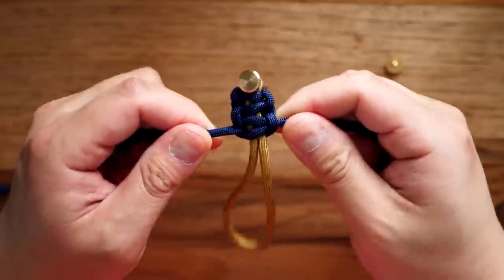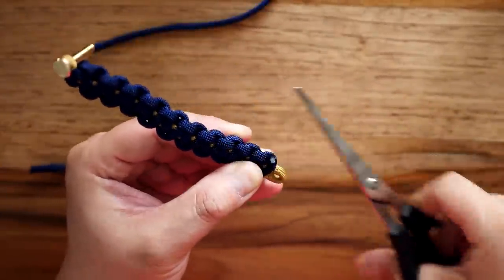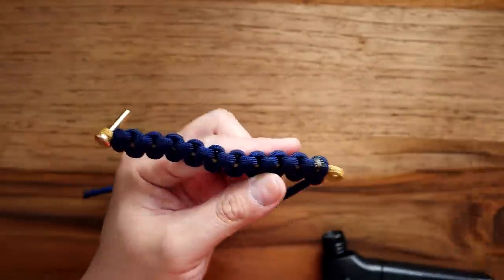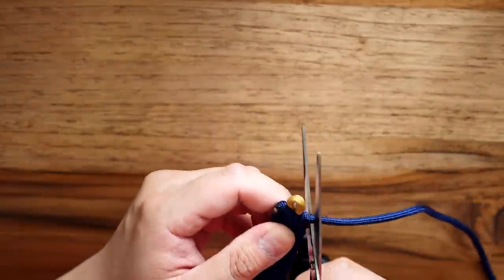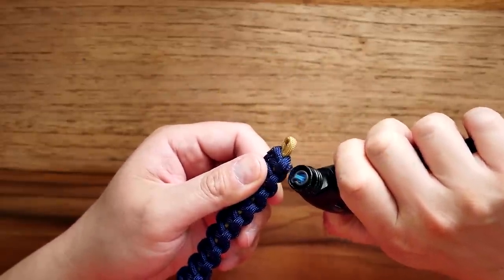Now we've come to the bottom and we have a very tiny loop. We're going to clip off the excess paracord with my scissors, then as usual take my jet lighter, melt it, and press down on it with my dauber tool right afterwards. Do that for both sides.